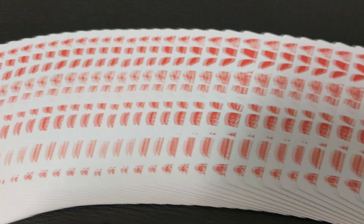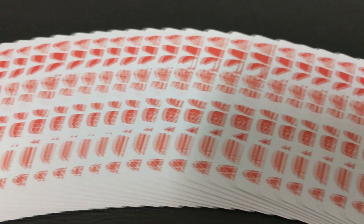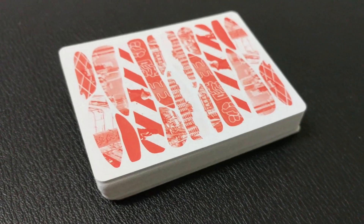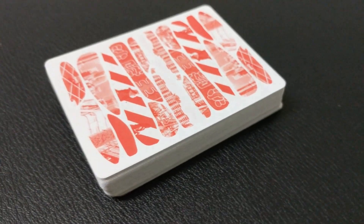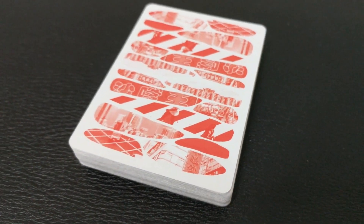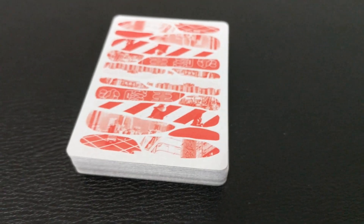This deck was beautifully designed in collaboration with LA-based Cardistry brand Entry, and it features those same shapes that you saw on the tuck case. The interesting thing about the shapes is they're very organic and they kind of create the illusion of a solid border.